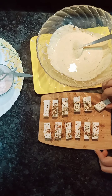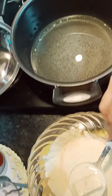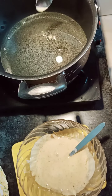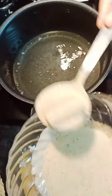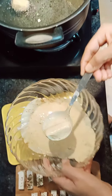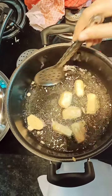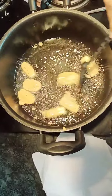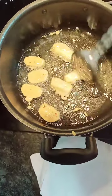Now our paneer pieces are marinated. We dip them in the batter and add them to the oil. I think the oil is ready — let us test it. Our oil is ready. Now we add all our paneer pieces in the batter. I have made a medium flame. If you want, you can roast them in a non-stick pan.